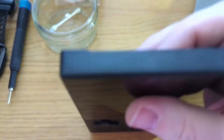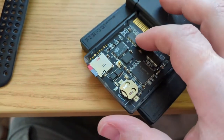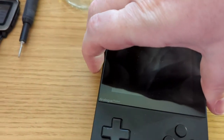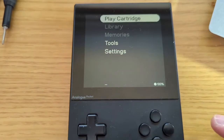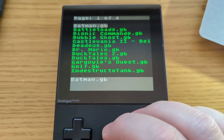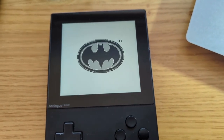Okay, moment of truth. That's a one-handed job putting it into the Analogue Pocket without breaking the screen. Let's turn this bad boy on. Let's see what we get. Yep — let's try something completely different. Oh yeah! That's superb! Congratulations.